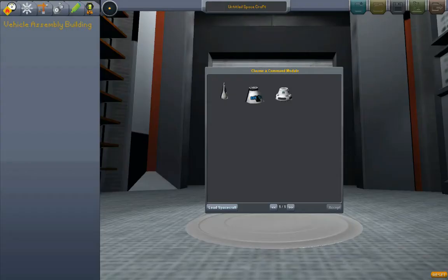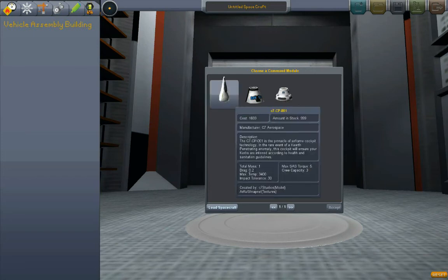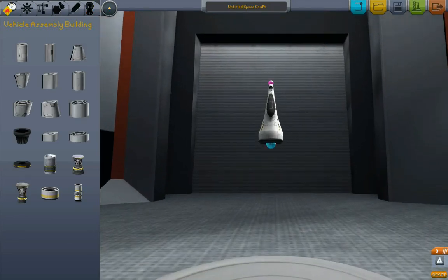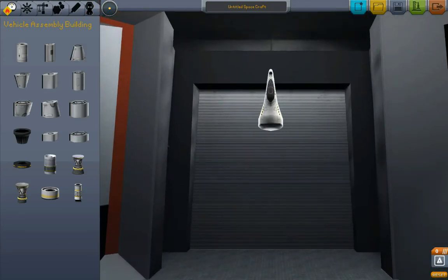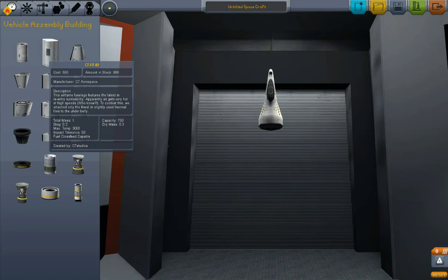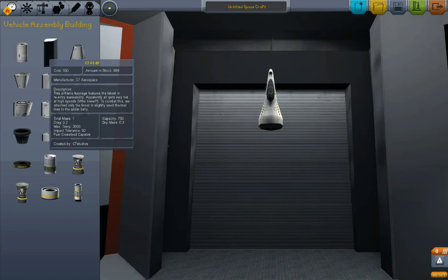Go to the Vehicle Assembly Building. I'm going to start again with the basic C7 cockpit here. I really like it, I think it looks nifty. What I want to do here with this one, we're going to illustrate and demonstrate how to construct and fly a basic airplane using what we call the Mark II hulls — these fuselage parts which are slightly larger.